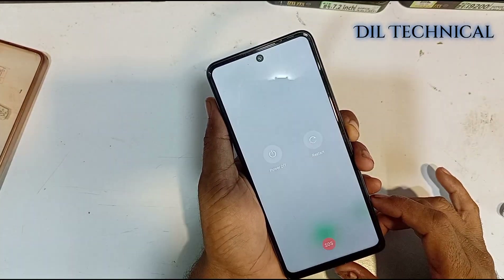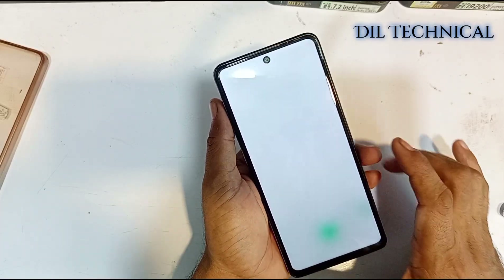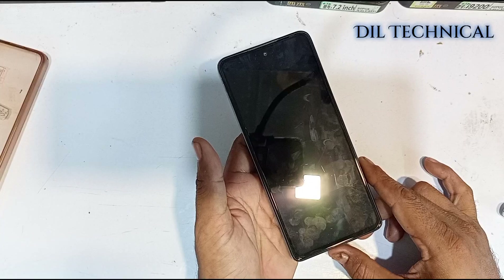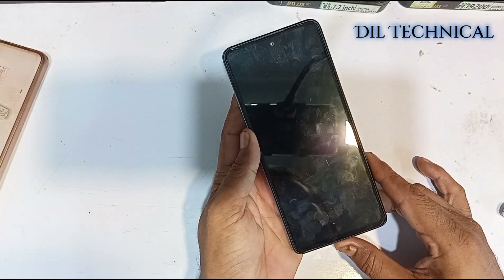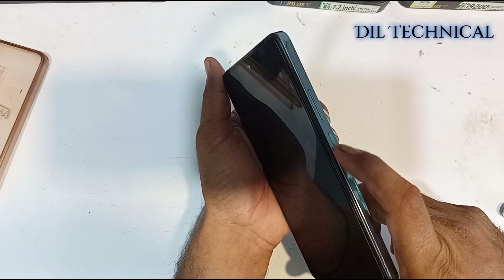To remove the pattern pin, just power off your phone. Once the phone is off, press the Volume Up and Power button together.